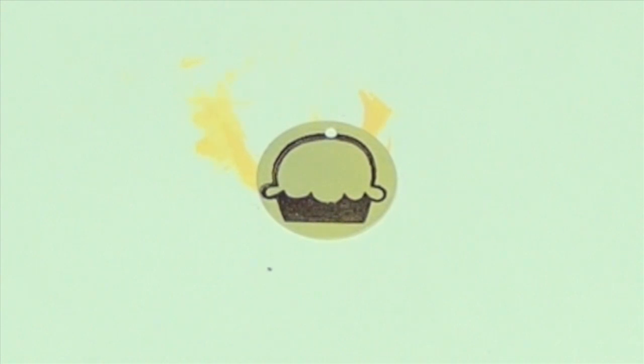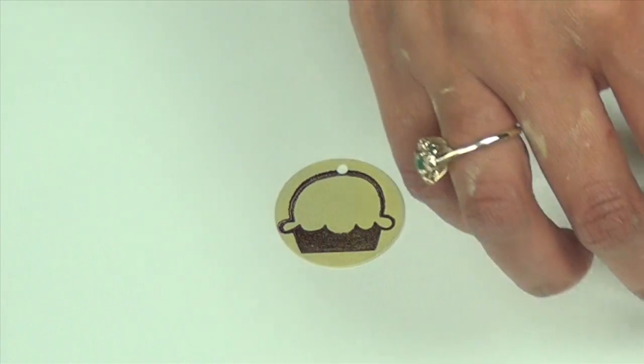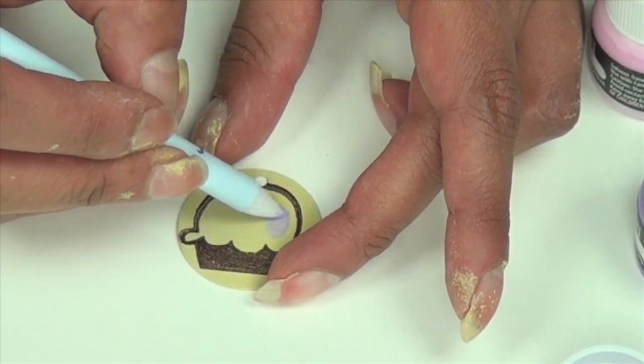Before moving on, apply another layer of Glazon to your sheet metal. The next step is to paint on additional Stazon colors. This is Stazon opaque in soft lilac. Take a Fantastix applicator and paint right on the top portion of the cupcake.